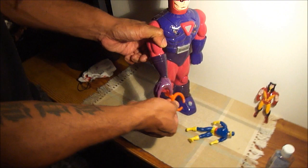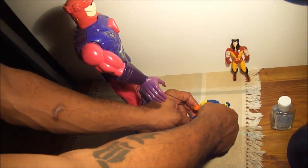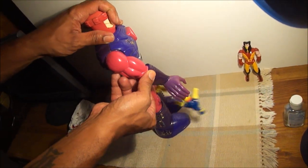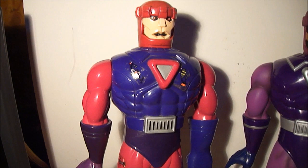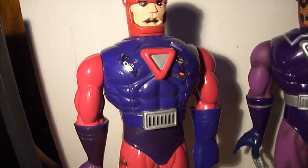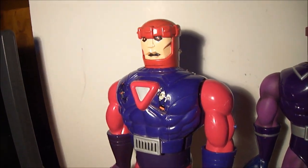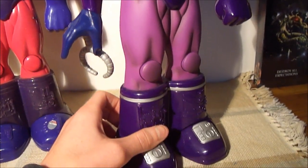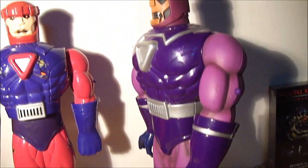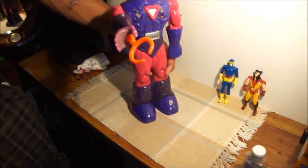This one, the original, I got at a flea market for just $2. This one I got for $20, new in the box, re-issue. The foot action works.